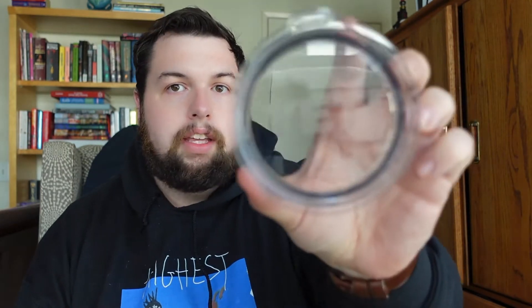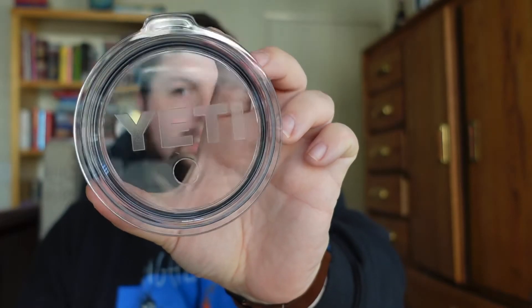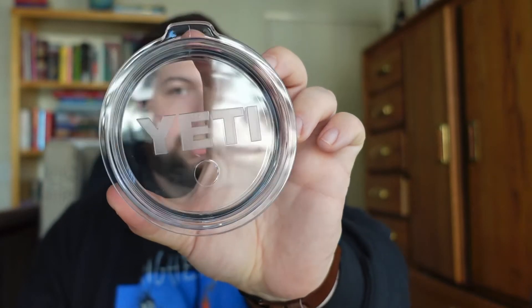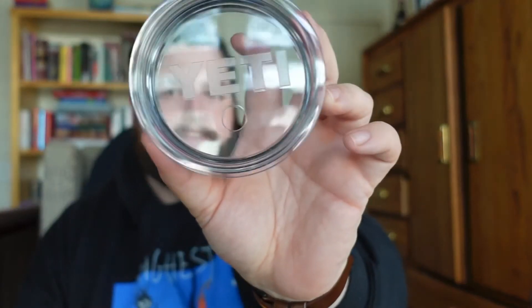Now that we've got all the paperwork off, let's take a look at the lid — it's your normal standard straw lid. I think this lid fits on a 30 ounce too. You've got a hole for the straw, it says Yeti across it, and the straw just kind of sits in like that. It's got a little piece of plastic protecting the straw so if you spill it you're not going to lose your straw.